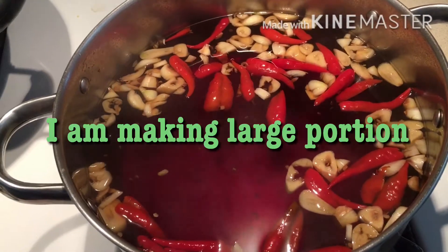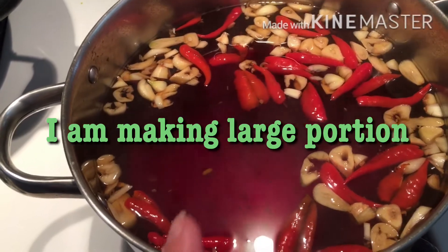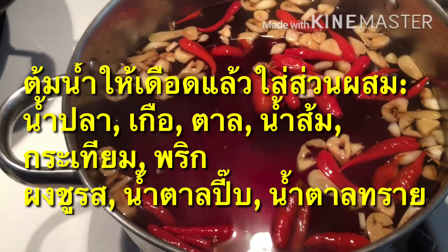I boil Thai frozen chili peppers. I just slice them in half. I boil the water.